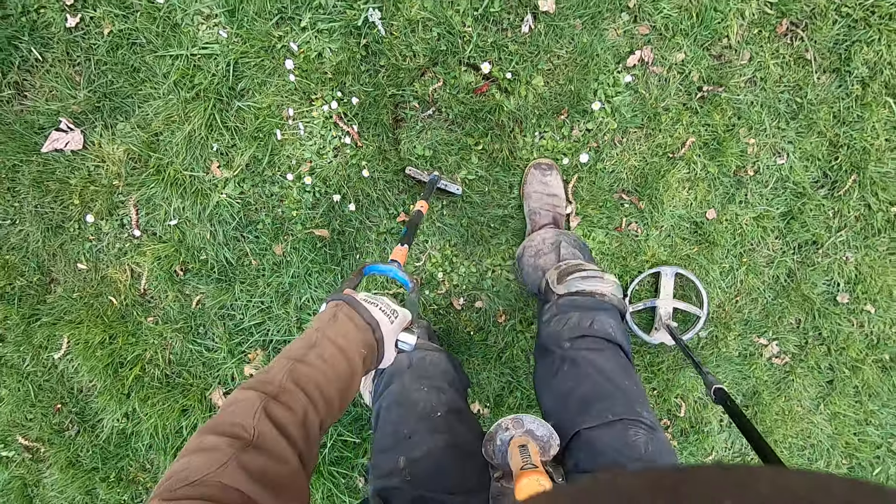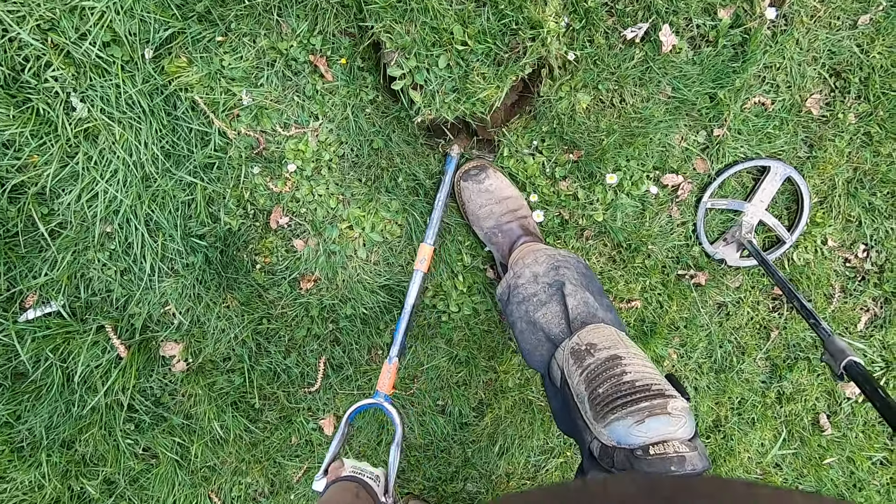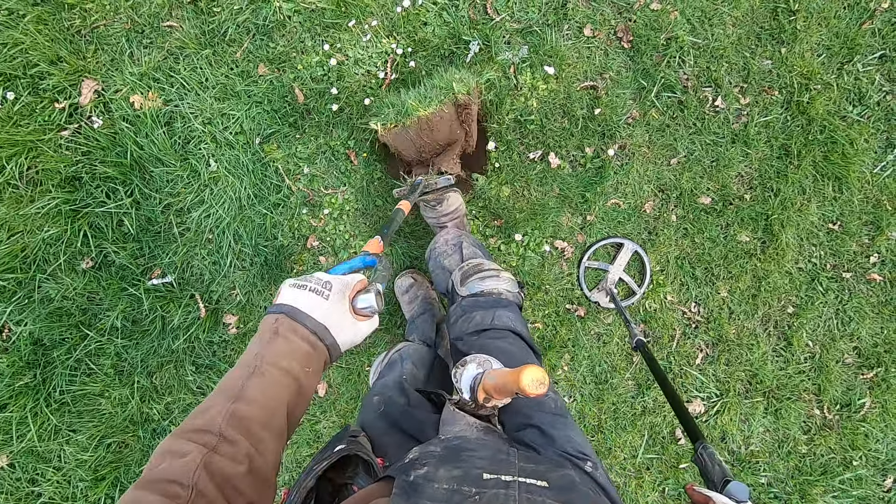That guy on the bike - I have no idea - over there on the other side of the field. He keeps circling the park and looking around.